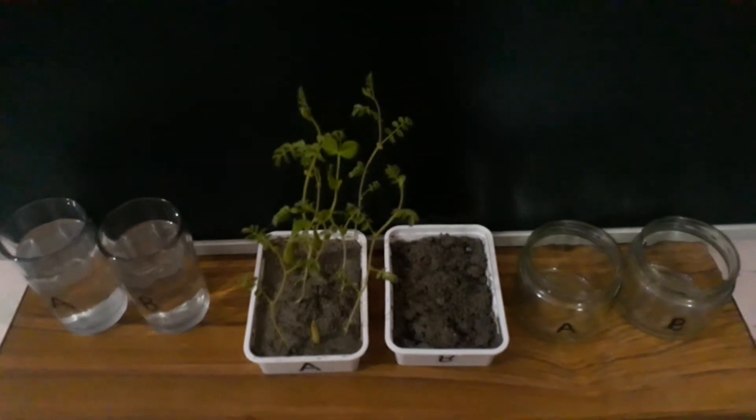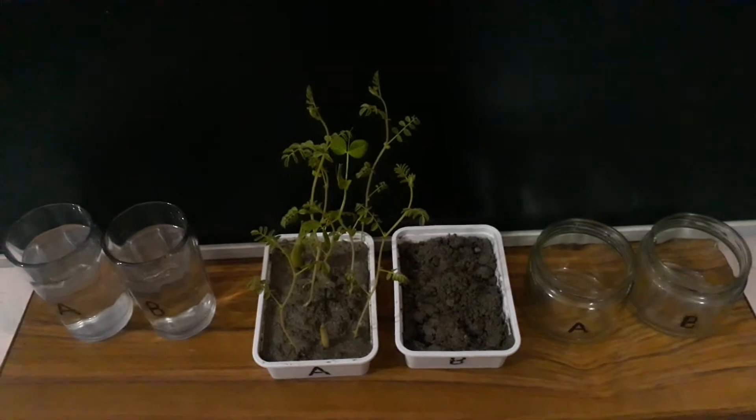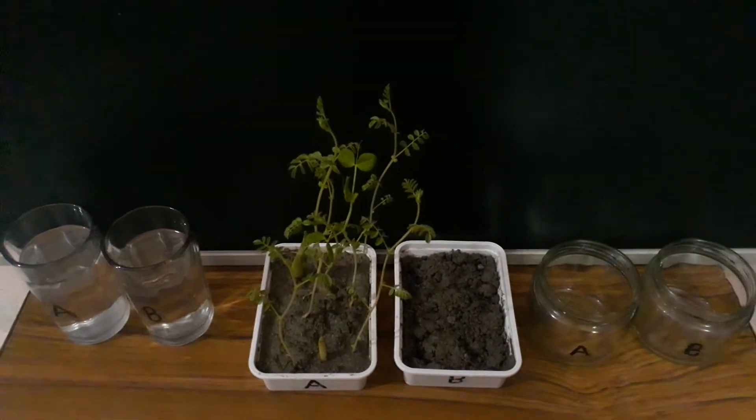Hi friends, today we are going to learn how soil is anchored by plant roots and how plants prevent soil erosion.